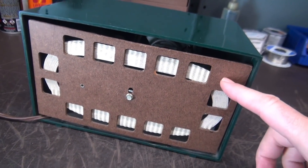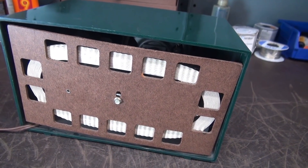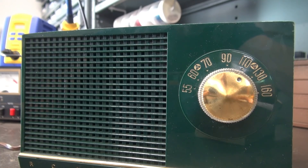It still has the original back panel with the AM loop stick built in. Let's plug her in and see what's going on. I'm going to turn the volume all the way down and just plug her in to see if there are any signs of life.